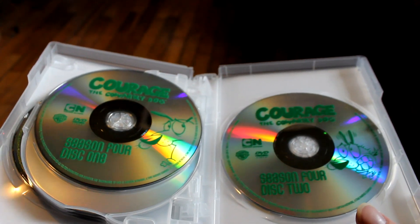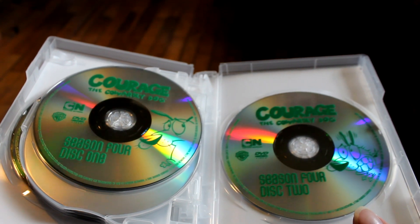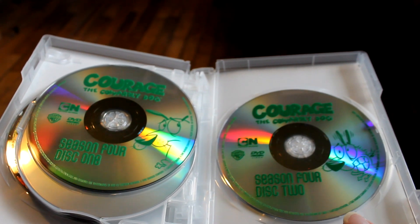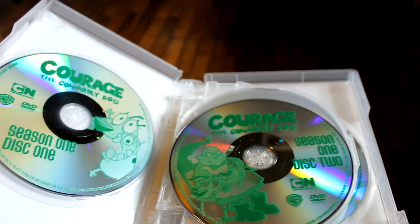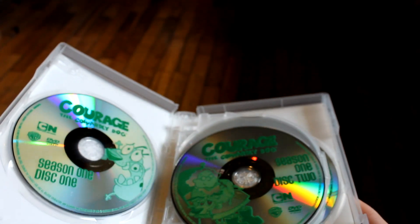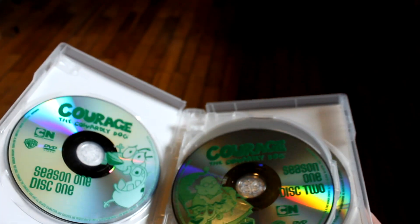I thought these were reissues because maybe they changed something for the complete series, but I just realized the color of the artwork is different — the rest of it's the same. Unfortunately the menus after season one are pretty bad, but all the episodes are here.